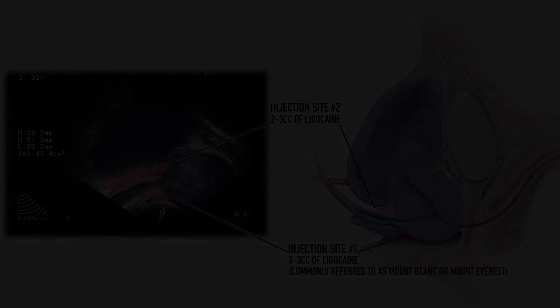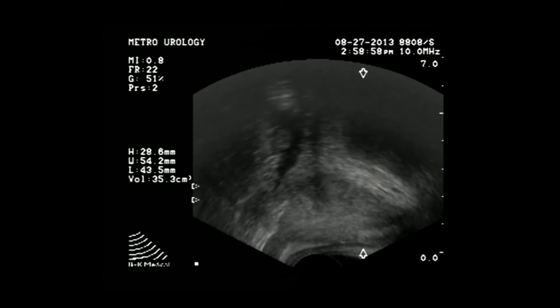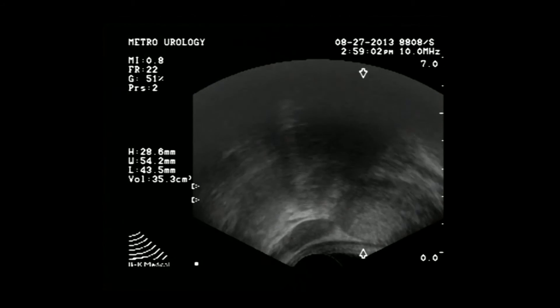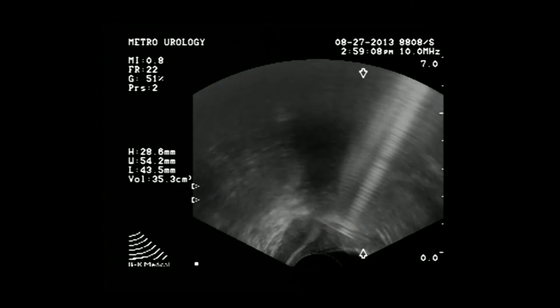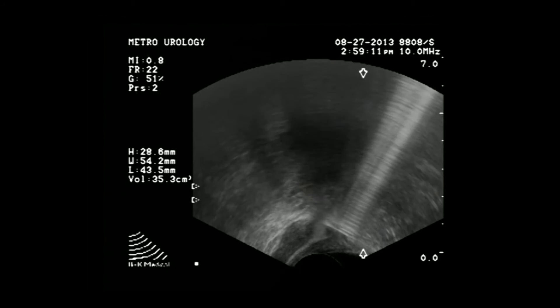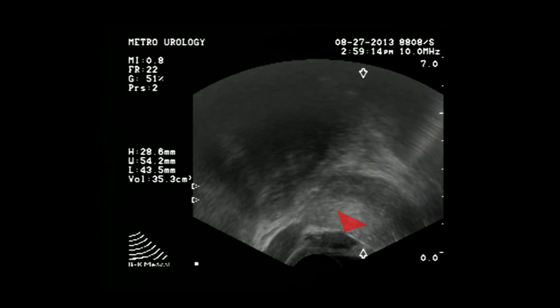Now let me show you how I do it. On our picture you will see the prostate, seminal vesicle, the traditional Mount Blanc site, and then above that you will see a hyperechoic area. My needle is going now into the traditional site of Mount Blanc — about 3 cc's will be injected in this area. Then I pull the needle back and leave another 1 or 2 cc's between the prostate and the rectum.